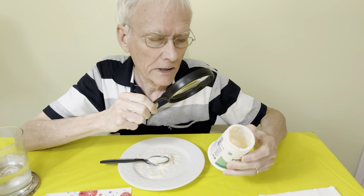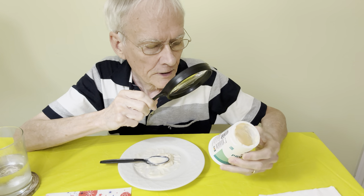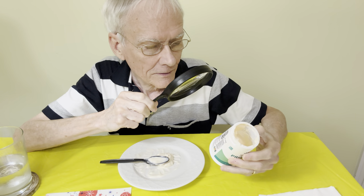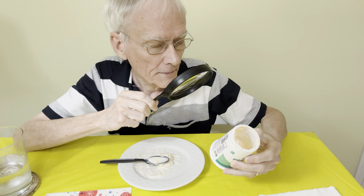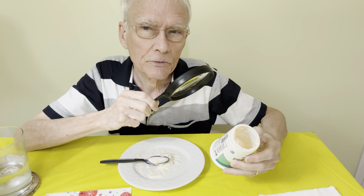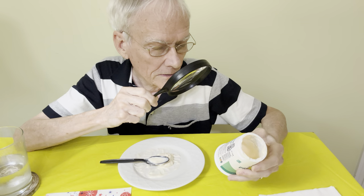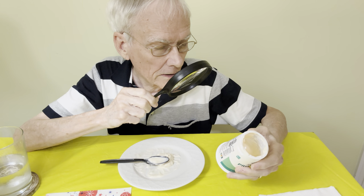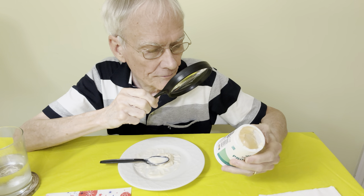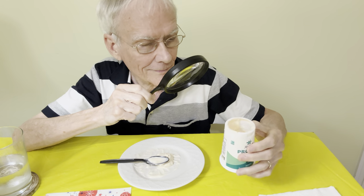It's gluten-free with live and active cultures. I want my cultures to be live and active. The ingredients: cultured pasteurized ultra-filtered non-fat milk, cultured pasteurized reduced-fat milk, and some other stuff — kosher gelatin, and some chemicals of course, like sucralose and potassium sorbate. Grade A, keep refrigerated. And this is manufactured in Minneapolis.